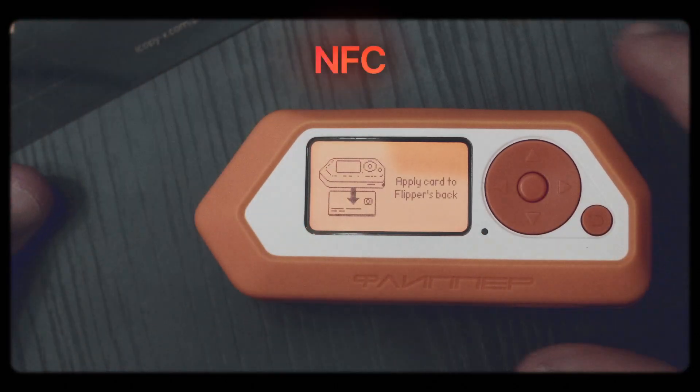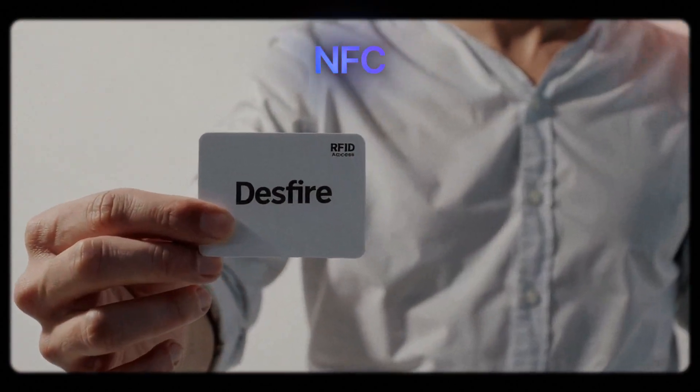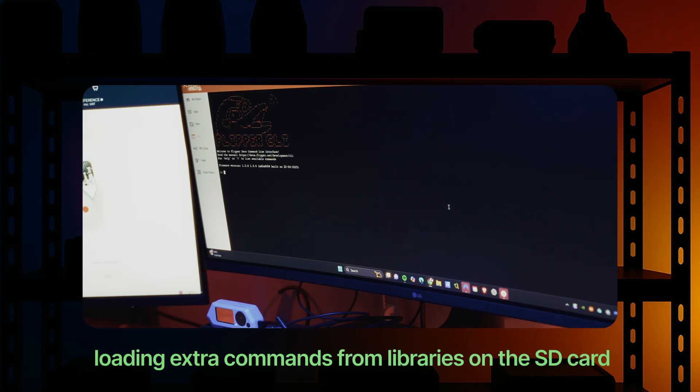NFC enhancements: support for reading and analyzing DESFire cards with transaction MAC file types. A new API for Felica cards to read specific blocks using service codes.